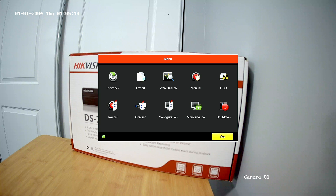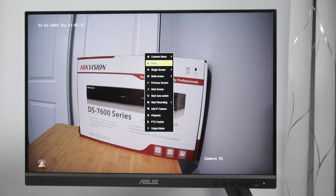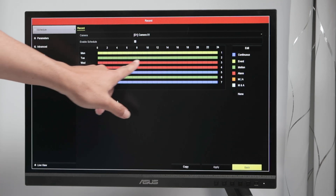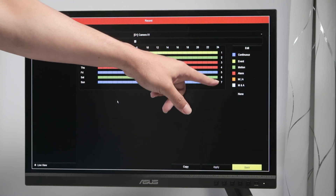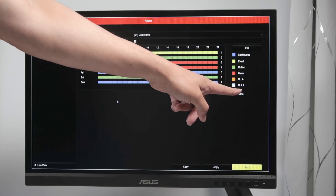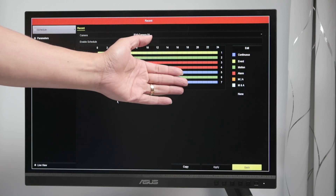I come back and exit to the live view — at first there's no recording. When I go to the recording menu, I see the schedule with colored lines: yellow, red, green, and blue. Blue means continuous recording, yellow is event, green is motion, and there's also a mix of motion and alarm. Today is Saturday, so I'm recording with the green one, which means recording only when there's motion in front of the camera.